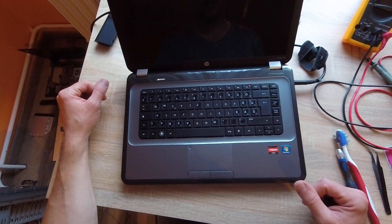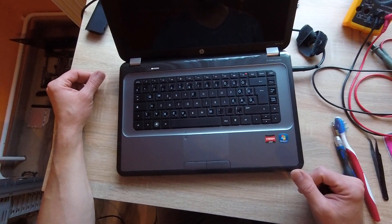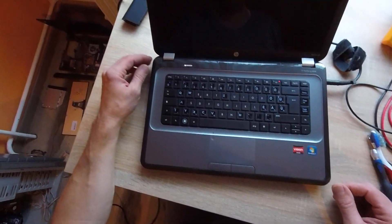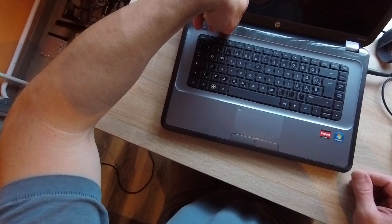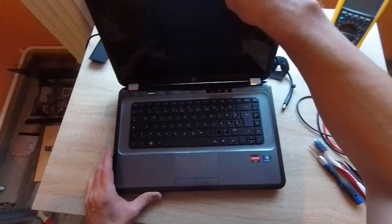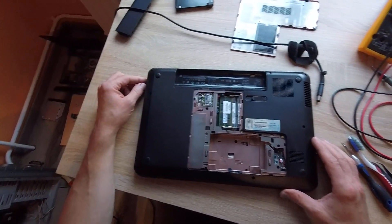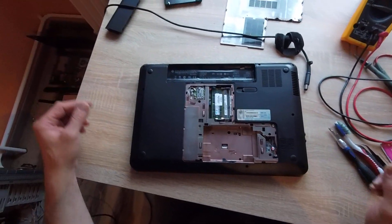Unfortunately, again black screen. I don't know — black screen. There is something not good. I'll try to disassemble this laptop and check the motherboard and other components. Follow me, thank you.